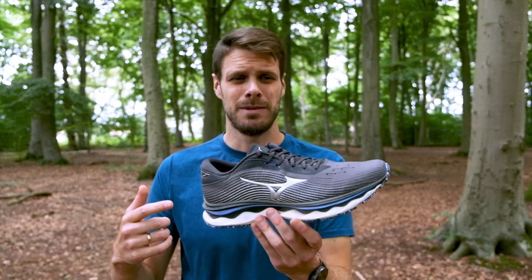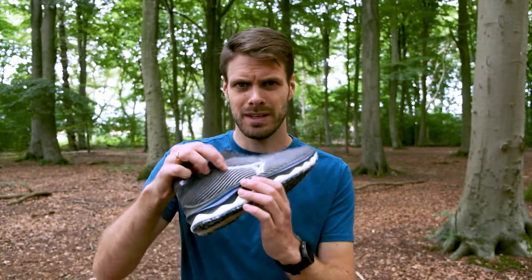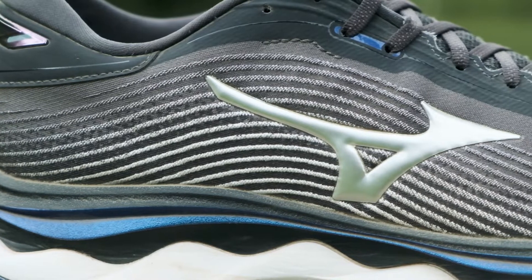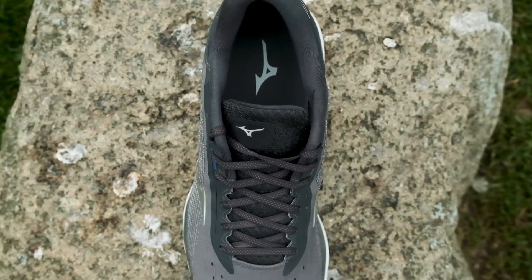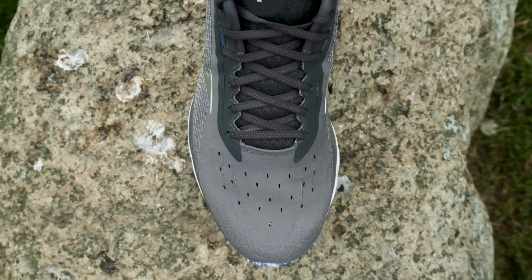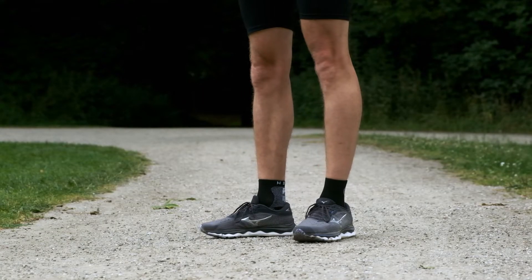The upper has been completely redesigned with this new ribbed design. It's supposed to be a little bit more flexible in one direction and less flexible the other way, and that actually creates a really nice lockdown around the ankle. It's really nice and tight around the midfoot, gives a little bit of space in the forefoot but not a lot, and it's one of the best shoes I've had on for a long time.